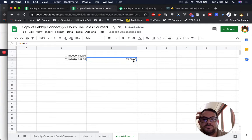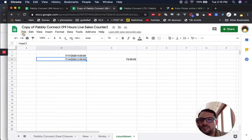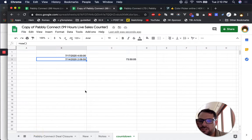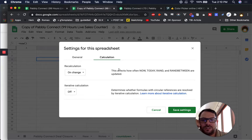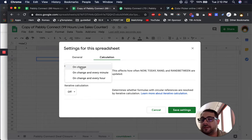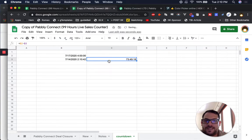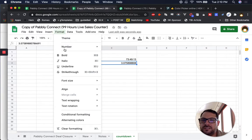73 hours and 50 minutes based on NOW. But this is only gonna change when we recalculate. Let's go to File, Spreadsheet Settings, Calculation — on change. So recalculation affects how often NOW, TODAY, RAND, and RANDBETWEEN are updated. We actually want to change it every minute. We have on change, which is the absolute normal — 100% of your sheets are gonna use this — but for this countdown we want it to actually change, so we need it to recalculate. Let's do every minute right now. Let's save our settings.